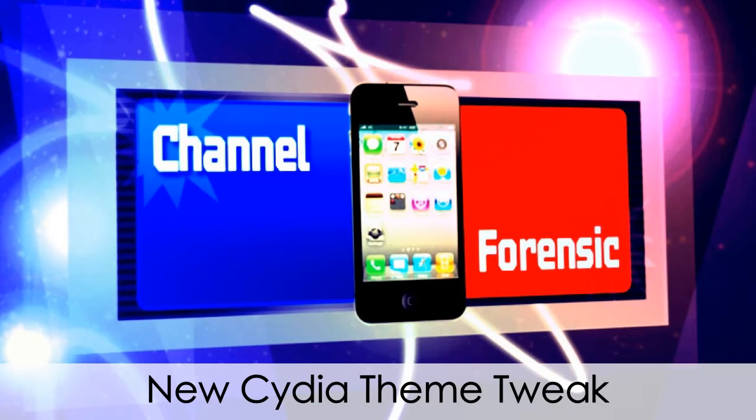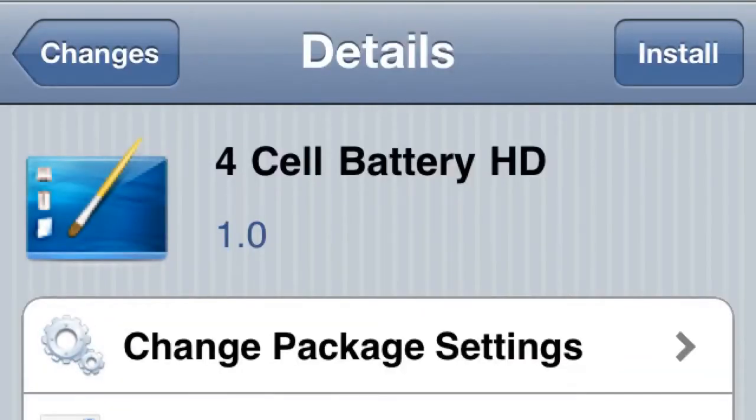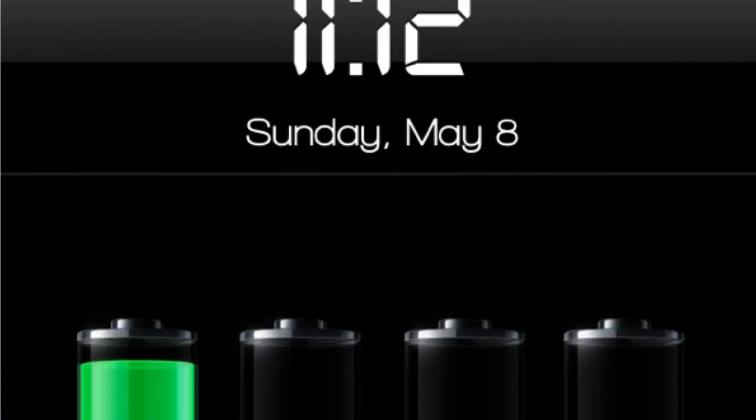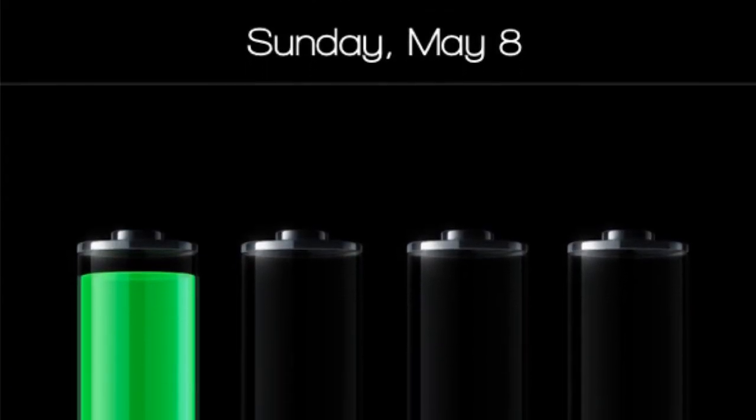What up YouTube, welcome to channel Forensic. Got a new Cydia themed tweak for you today, it's called 4 Cell Battery HD. What it does is when you plug in your phone to charge it, instead of one battery filling up, it's actually four little batteries and they charge one at a time. It's kind of cool and different than the normal — I like it.